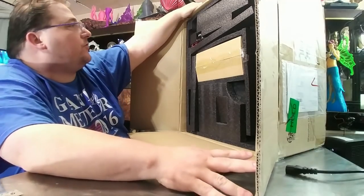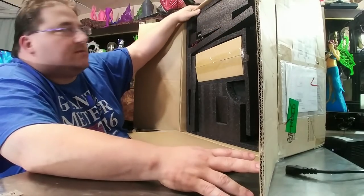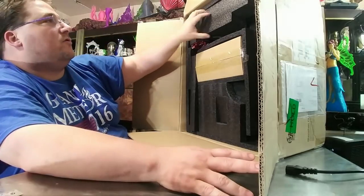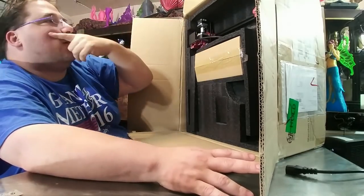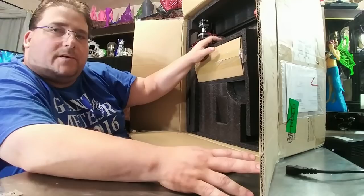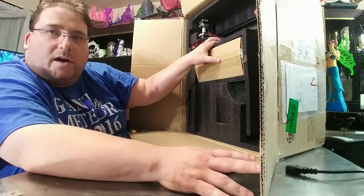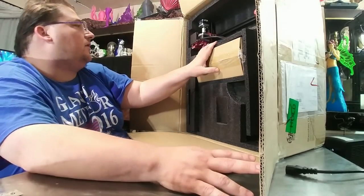A couple things I noticed right away. I love the fact that you took the suggestion to start anodizing some of these parts — they look fantastic. Packing is as usual good, no complaints so far. I see you are using the equivalent of Capricorn tubes. Is that actual Capricorn, or did you guys find an analog of it? I'll have to check the tolerances inside that tube and see how it looks.